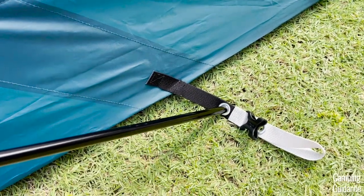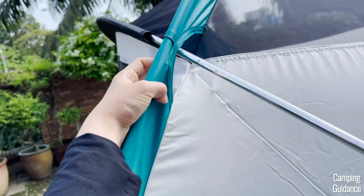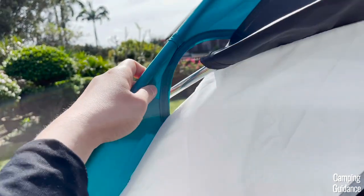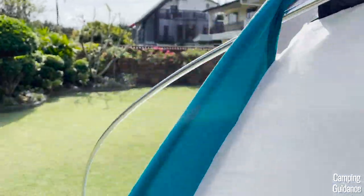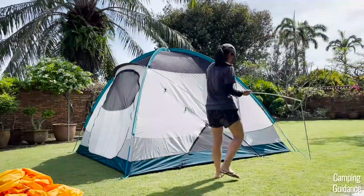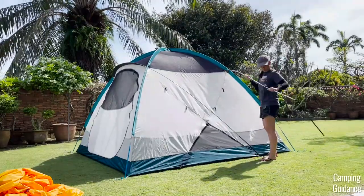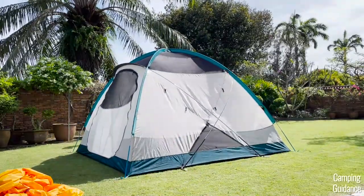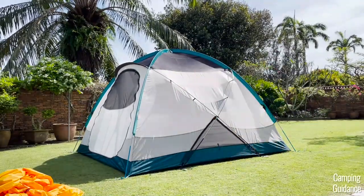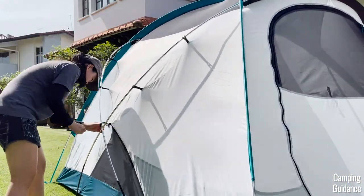Here's what the pole looks like completely set up: the end is secured to the grommet, the black pole goes under the blue pole, through the black pole sleeve, under the other blue pole, and the other end is secured to the grommet on the other side. After that, do the exact same thing with the other black pole — push it through the black pole sleeve on the right side of the tent and secure both ends. Then secure the front first and go to the back to do the exact same thing.